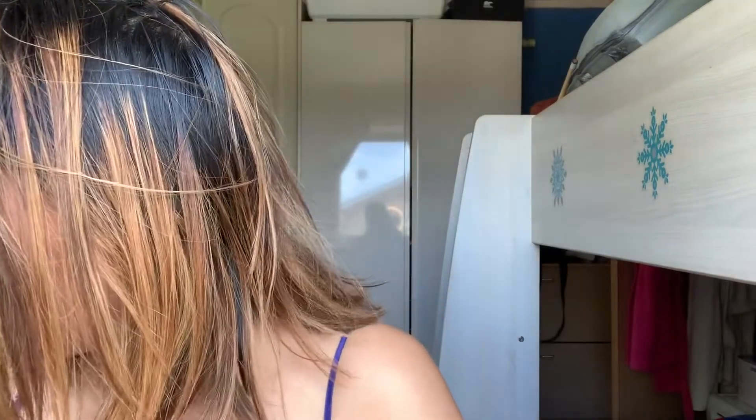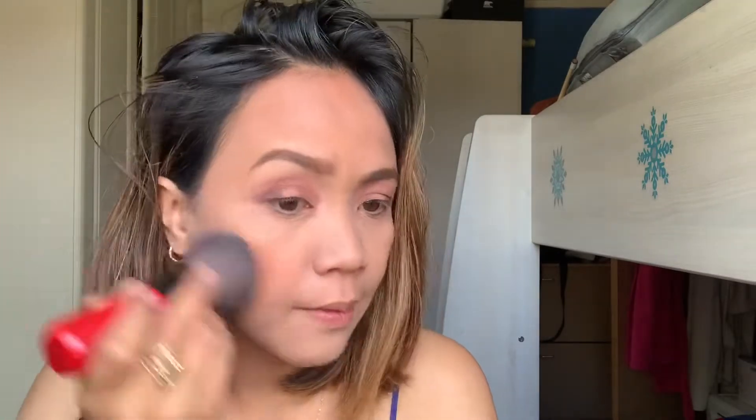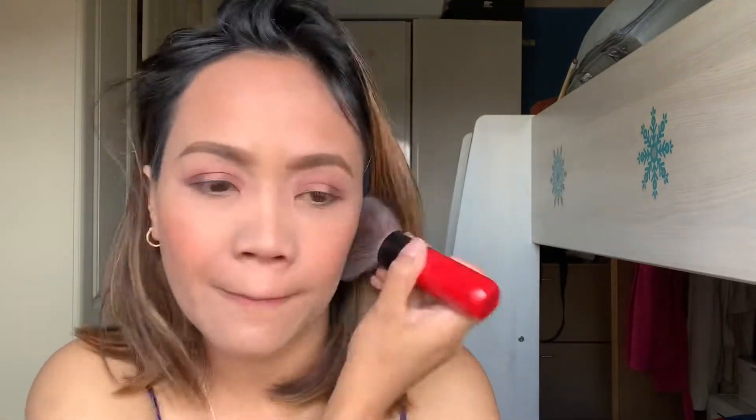We're done with the shadow. Next, I'll put some blush on. I use this Bare Minerals shadow for blush. It's a light, natural morning makeup look.